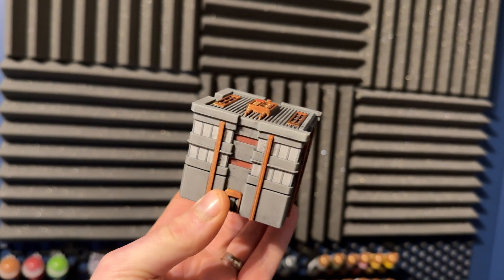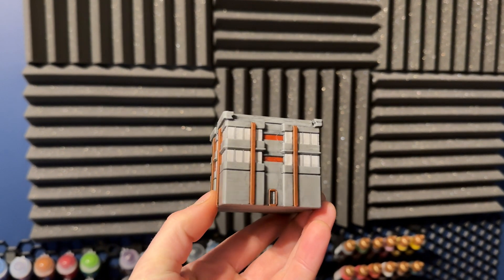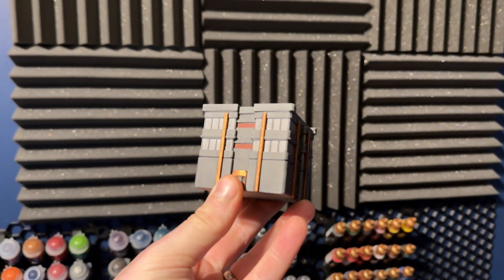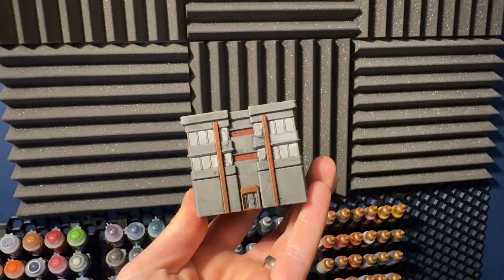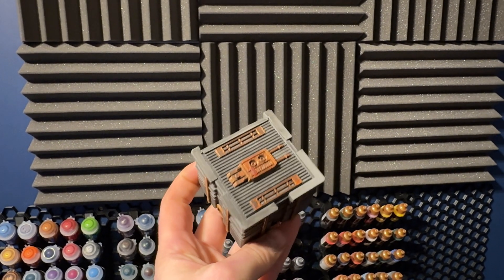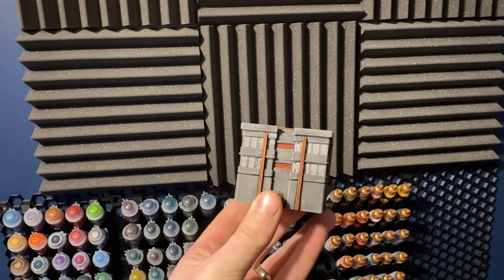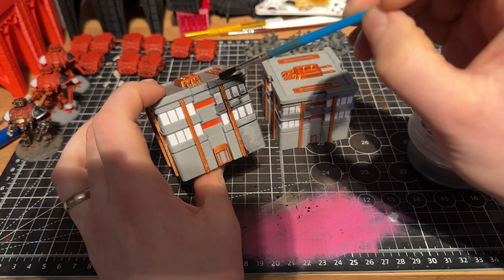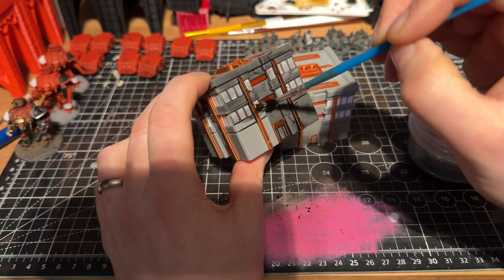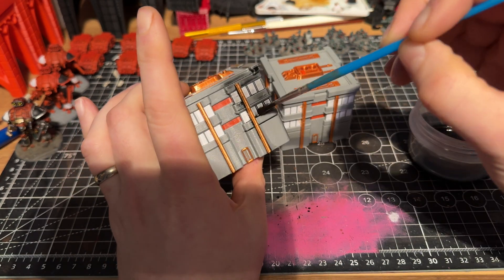Moving onto the two I used an oil wash with — surprisingly, the one with no varnish came out the best. As I was putting the oil wash down, it flowed really nicely on the unvarnished one, got into all of the cracks, and didn't stain it as much either. You still get a nice shine coming through on the copper, just a bit darker, but I'm really impressed with it. With the gloss-varnished one, I was less impressed — I left it the full 24 hours to cure before applying the oil wash, but it stained a lot more than expected. There were more areas needing cleanup, though it's not bad overall.